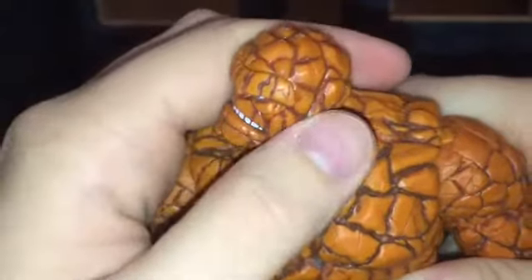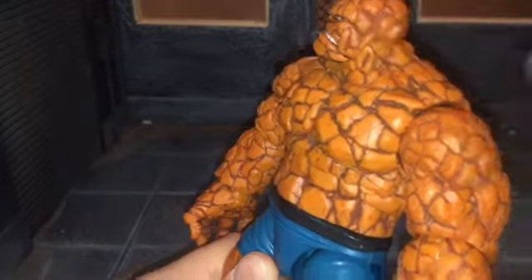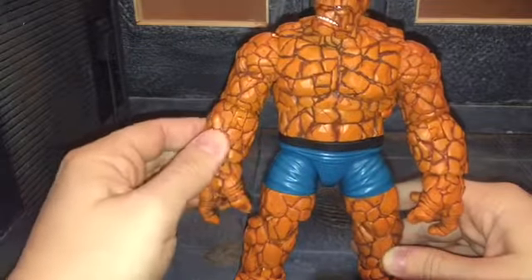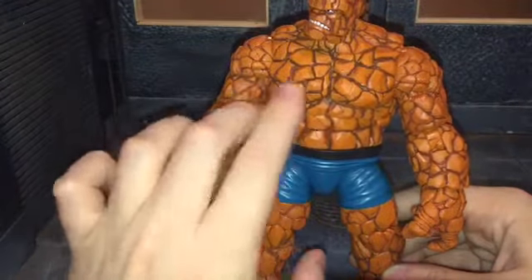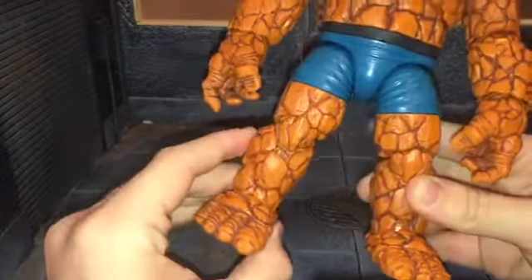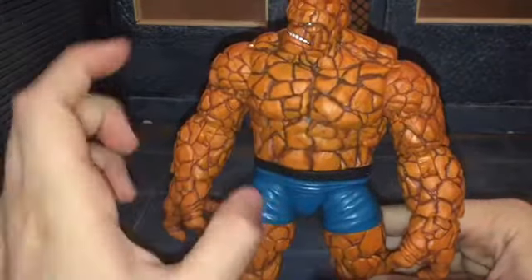For the head sculpt and basically the whole body, all of the rocks are sculpted very nicely. As you can see, he has scratches and dents in the rocks, and in between each of the rocks he has that wash of brown — although it kind of comes and goes. It's light brown right here on his forearm, and then it's really really dark brown right here on his chest and a little bit on his torso.